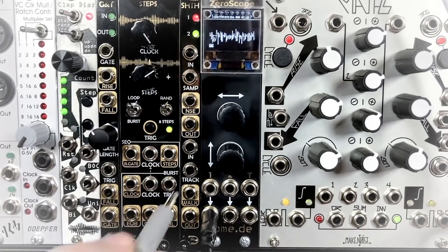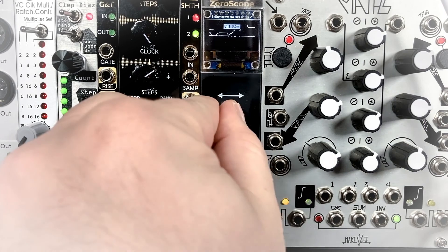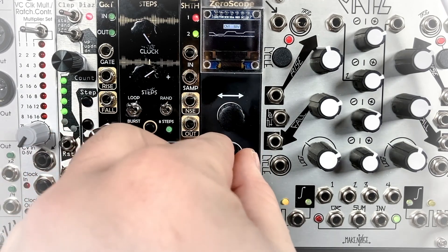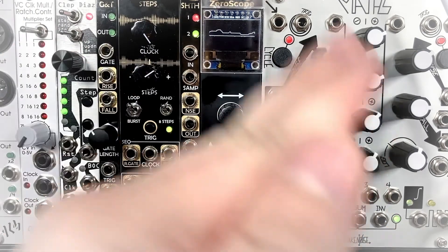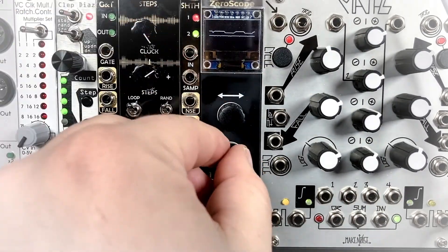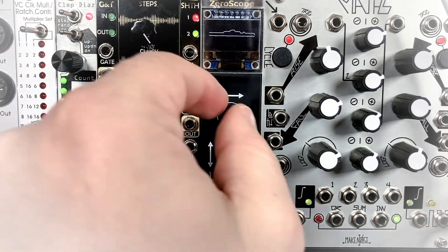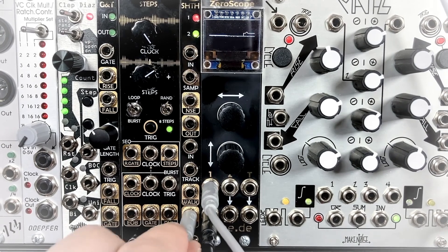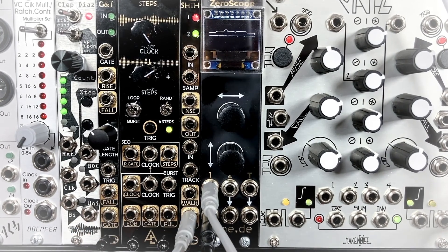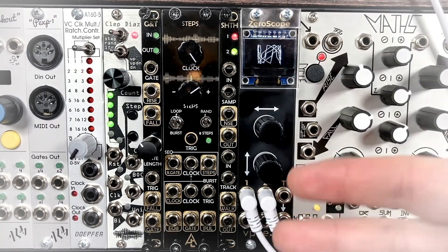The Walk signal is just a positive signal that is waving up and down — up to its peak, down to the bottom, and everywhere in between in a nice random fashion. And you could see our main output is the same as the Walk is at the moment. And that is SHTH.